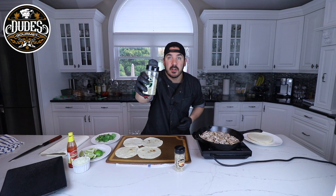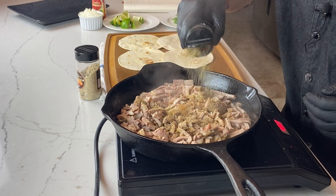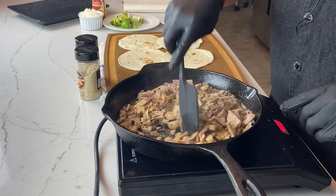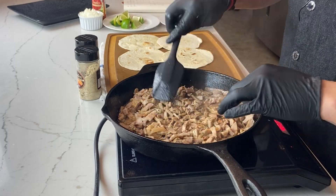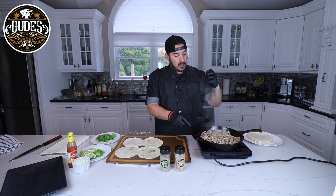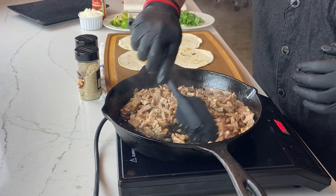Now we're just going to shake some of our dudes over here — a little bit of our adobo lime. You want to spread this out and get it on super high heat, because you want to get that nice crackling from the pork. You want it to char up a little bit.